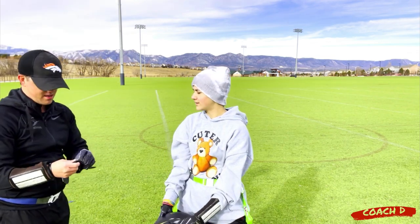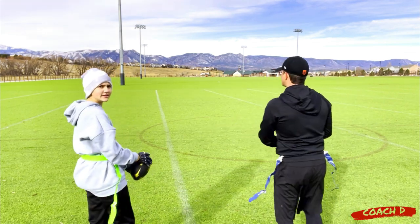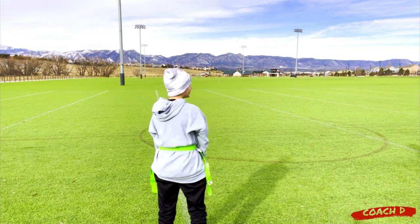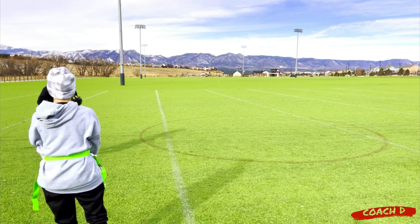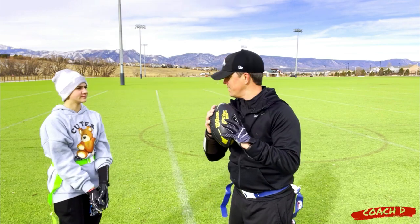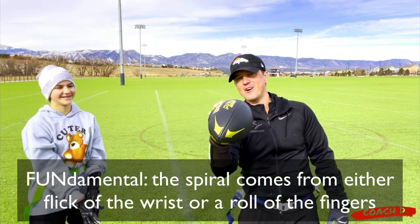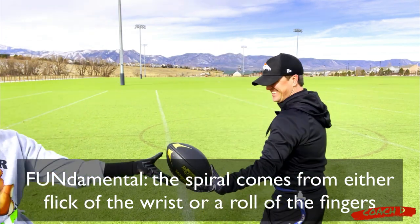Let's try an in pattern. See how it's tight? She keeps it like this, and then she goes like that. Everybody's going to have a little bit different motion, but that was just fine and effective. Now, how do you get the spiral? Is it your fingers? If you were teaching me — what do I do with my fingers? Like a little roll. All right, now we're going to do a deep post, and I need you to go over the top.